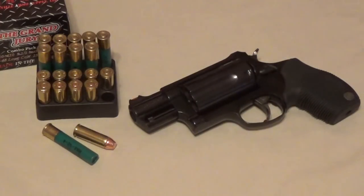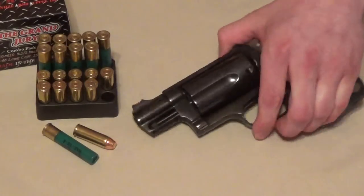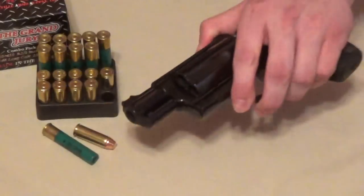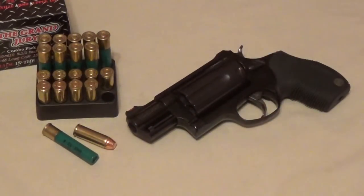MD Prepper here, talking about the advantages and disadvantages of the Taurus Judge line. Very popular line of revolvers that fire .45 Long Colt and, as a bonus, a .410 shotgun shell, either 2.5 inch or 3 inch. My version is the Public Defender, which is the snub-nosed version. It has a nice fiber optic sight up front, 5-round capacity. Let me start with the disadvantages.